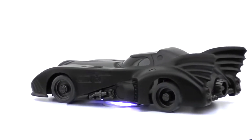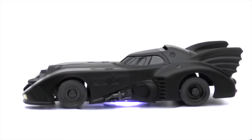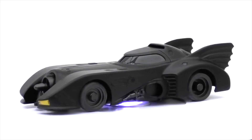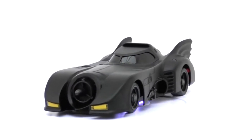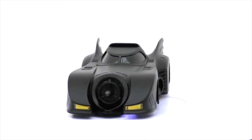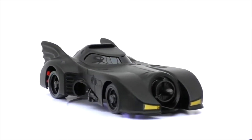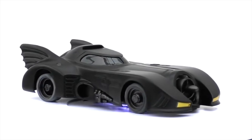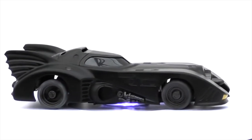There are a few optional parts available with this car. The machine gun that sits on the bonnet is an optional part, and the wheel caps featuring the Batman logo are also optional - I think I've seen those in a bag with it.